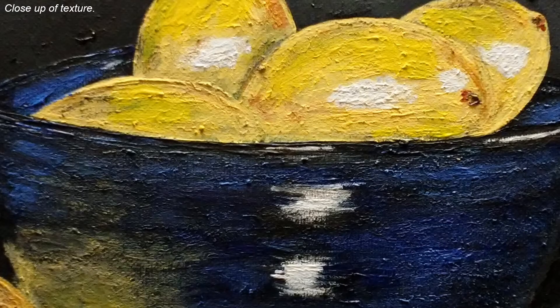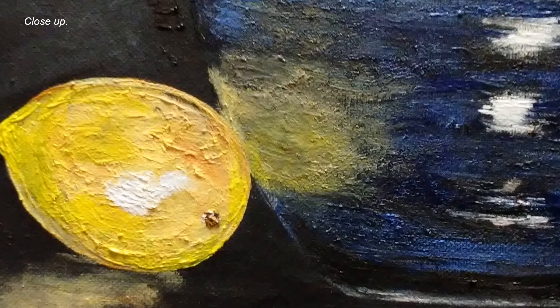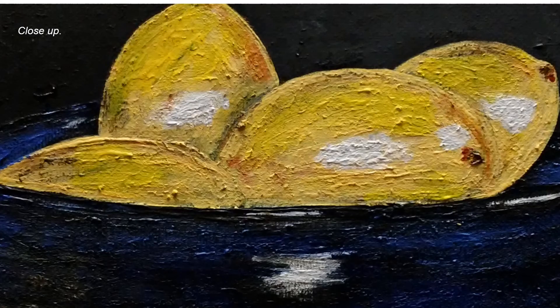This is a close-up of the texture of the lemons in the bowl. And another close-up of that lemon that was on the table, and another close-up.